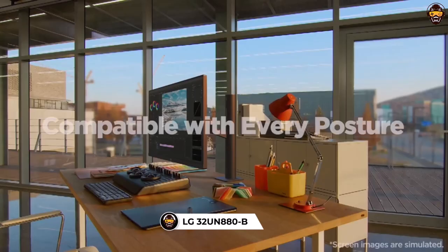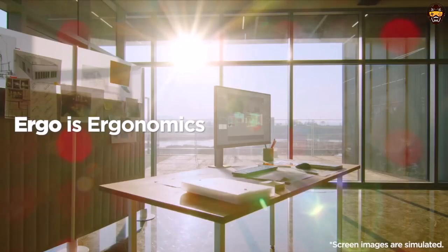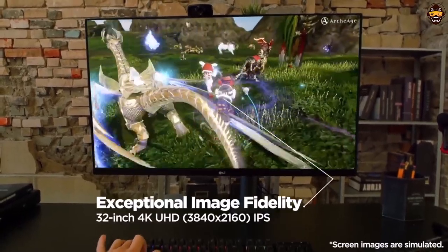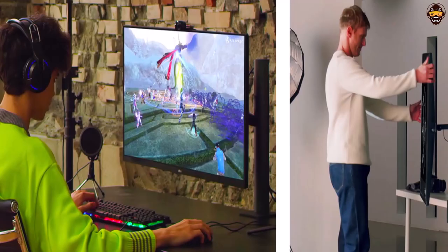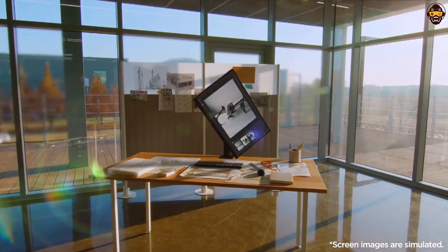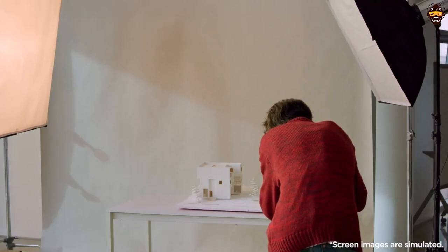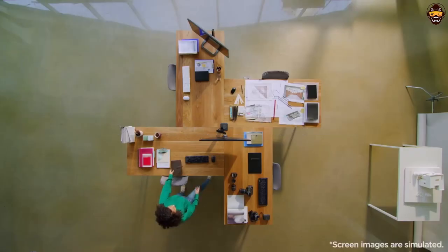Number 2: LG 32UN880-B 32-inch UltraFine Display Ergo. The LG 32UN880-B UltraFine Ergo UHD 4K IPS display is the perfect choice for those looking for the best monitor for graphic design. This display offers an ultra-HD resolution, a 178-degree viewing angle, and a dramatically expanded color range with HDR10 compatibility, all of which are essential features for intensive professional graphic design work. The monitor features a three-side virtually borderless design, which allows for a much larger image area than traditional displays and provides an uninterrupted immersive viewing experience. The LG Ergo Stand offers adjustable tilt, pivot, swivel, and height settings for optimum ergonomics and comfort.